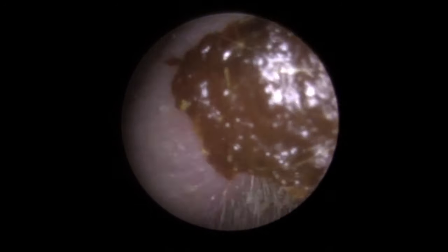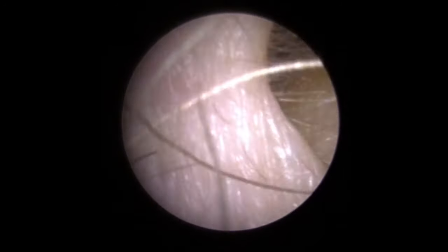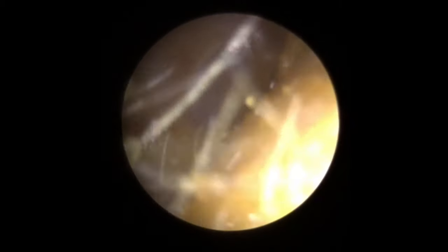You can see sometimes the entrance to the canals is a little bit narrower, so as you're trying to pull the wax through it actually starts breaking pieces away. Here we go — and out it comes. And there we are — we can see the eardrum now, looking nice and healthy. Just taking that one away there.